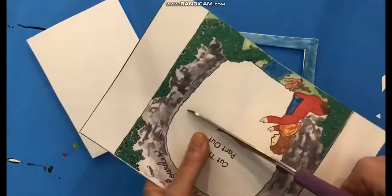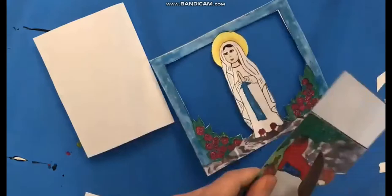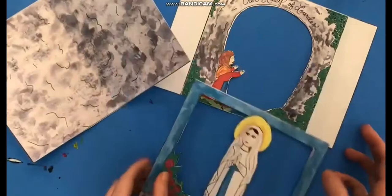Now you can use that same cutting technique and take the middle section out of the foreground too. Now you're all done cutting. You've got three pieces: your background, your middle ground, and your foreground.